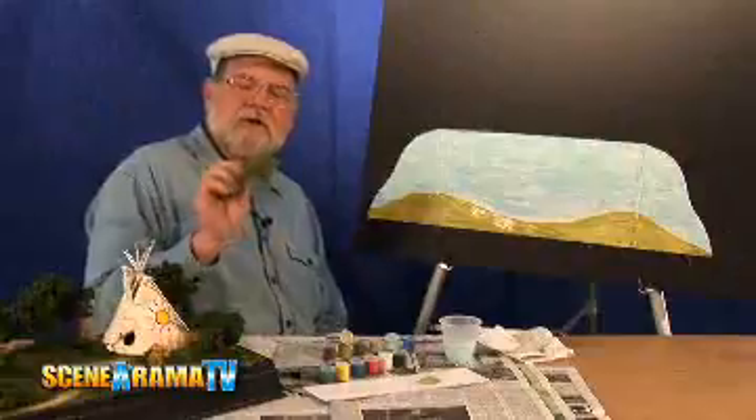Foliage fiber can also be used to form undergrowth, bushes, and vines. You can even use it as a paintbrush.